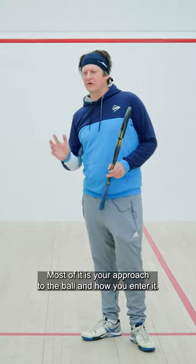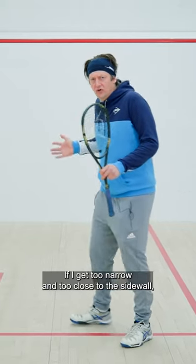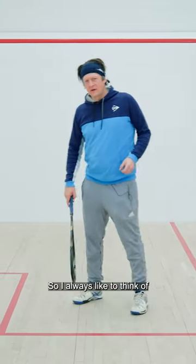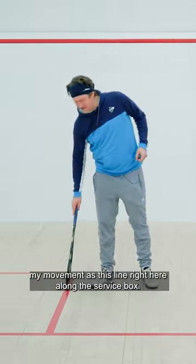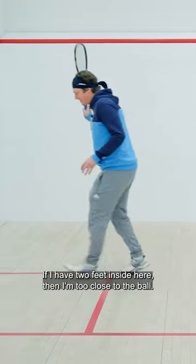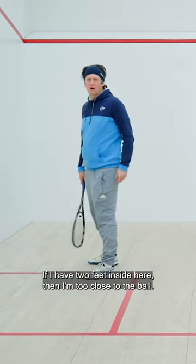Most of it is your approach to the ball and how you enter it. If I get too narrow and too close to the sidewall, I don't have that choice. So I always like to think of my movement as this line right here along the service box. If I have two feet inside here, then I'm too close to the ball.